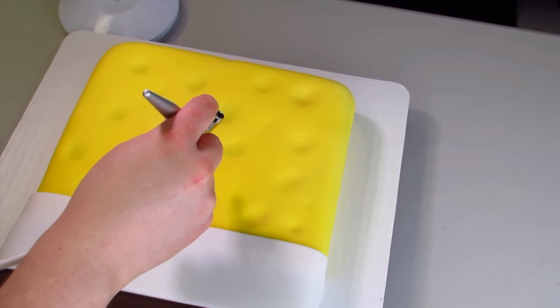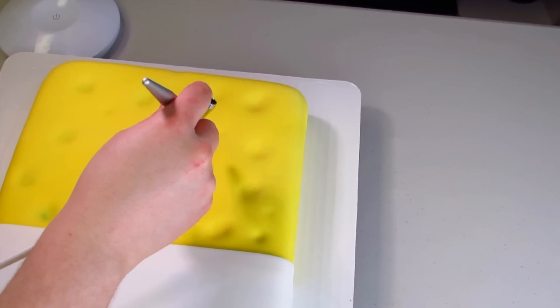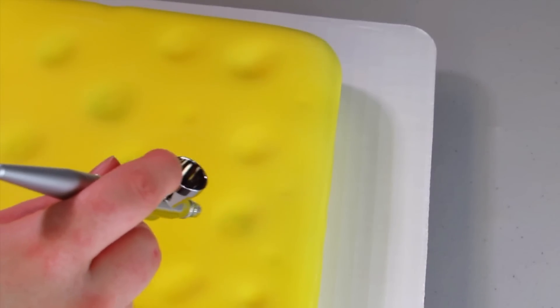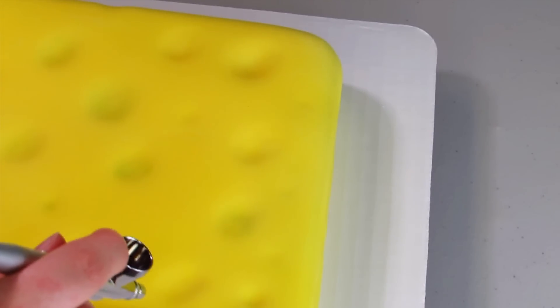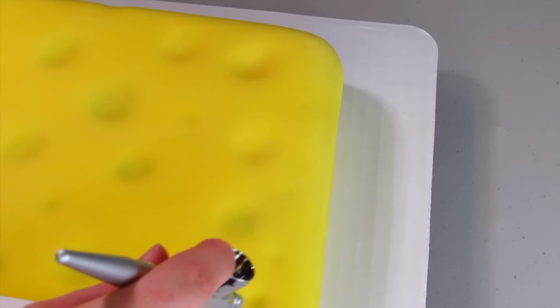Before I do anything else, I want to start airbrushing all those little holes we made with some green airbrush color. You can also dust these with green or leave it as is, but I chose to airbrush it just to give it a little extra color and depth — not too green, just a little extra detail.